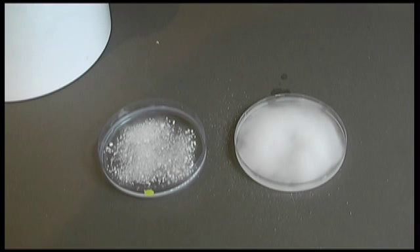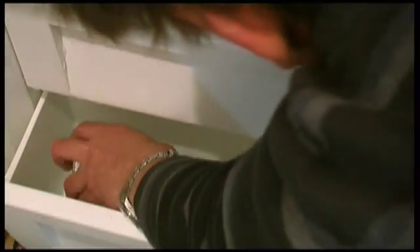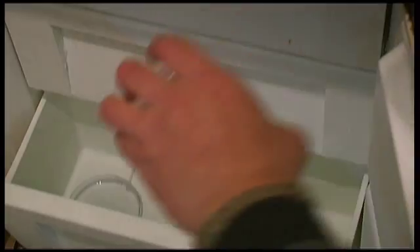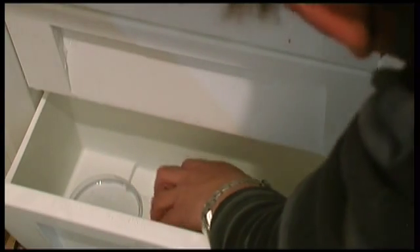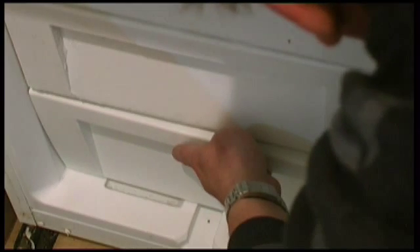From putting that into solution, we will now put it into a freezer at approximately minus 20. We shall now put our hot rocks and rock salt into the freezer.